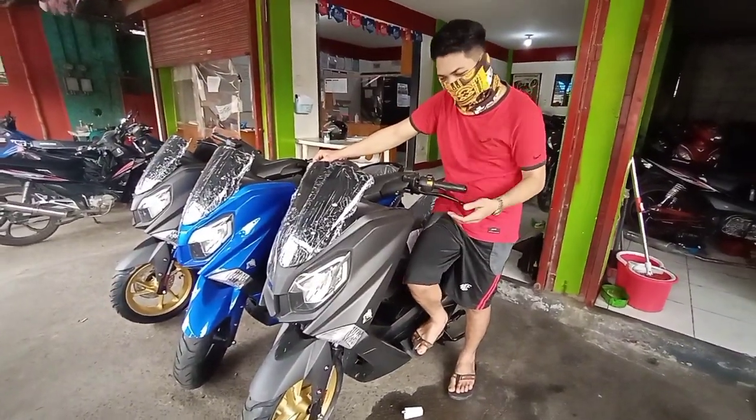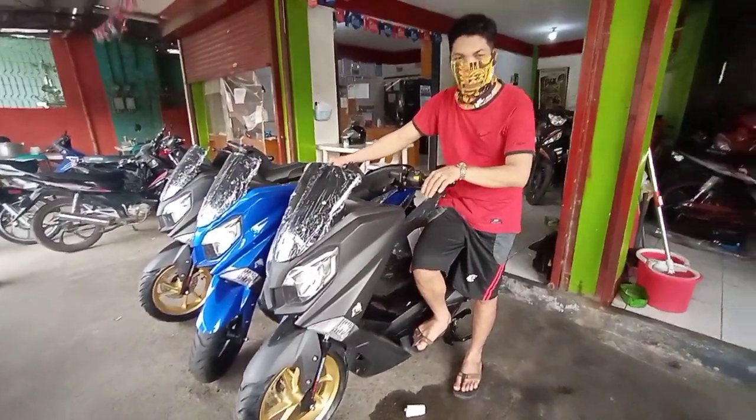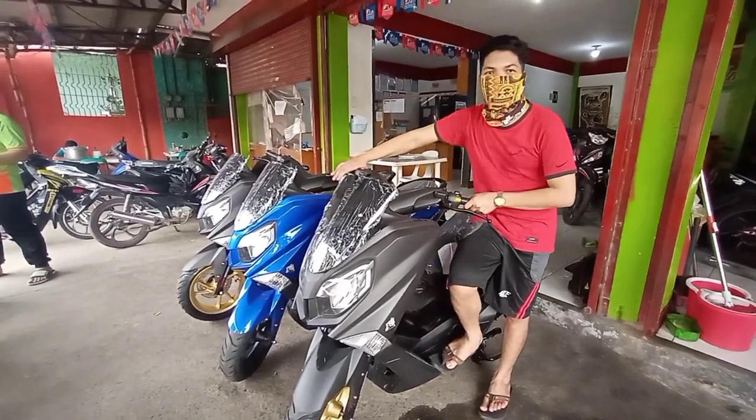Ito naman yung style ng kanyang mga lever. Ito yung brake lever.